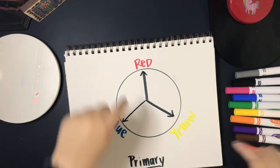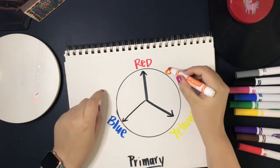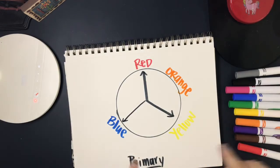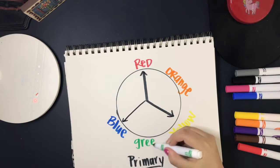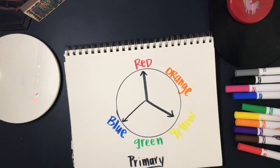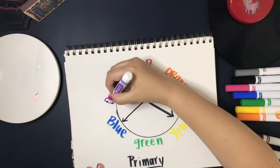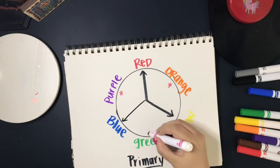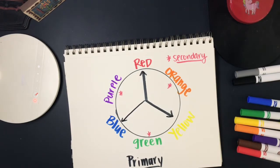Now let's go over our secondary colors. When you mix red and yellow together you get orange — that's our first secondary color. Blue and yellow together makes green. Blue and red together make purple or violet. So orange, green, and purple are our secondary colors. We can use our primary colors to create those colors, and that's what we're going to be doing with our painting today.